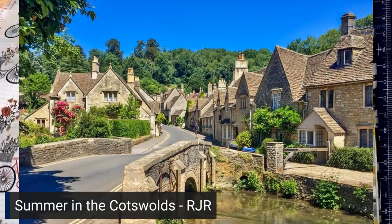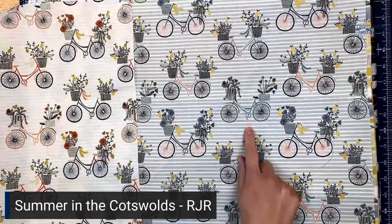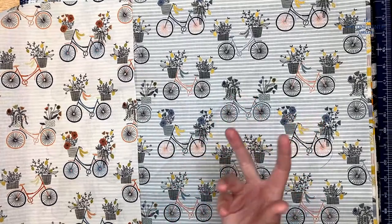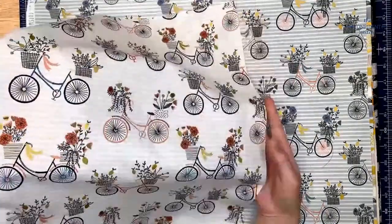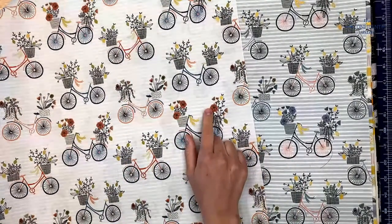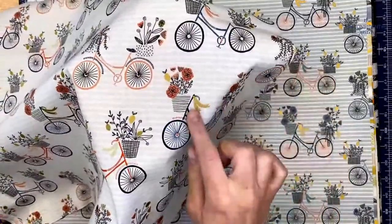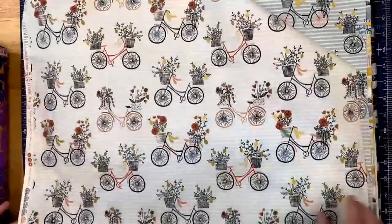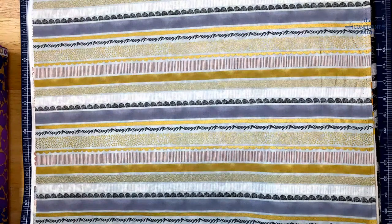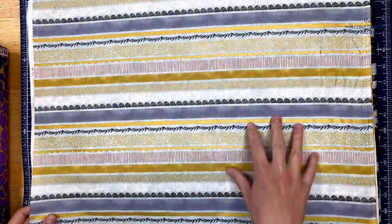We've got these cute bikes — this one is called Evening Ride in Metallic Paradise, and this is called Evening Ride in Metallic Fern. RJR isn't super clear; they're always swapping color names for emotions, but this is kind of a tan yellow and this is a sage green. A fun thing about this collection is the metallic accents. She's done a really good job of just sprinkling them in so they enhance the design without overtaking it. We've also got Bumblebee in Metallic Mist, with all these patterns from the rest of the collection pulled together into one fabric.